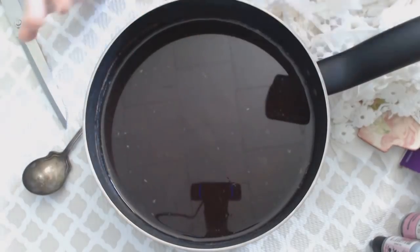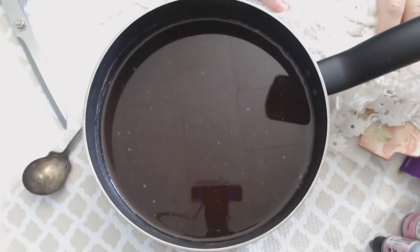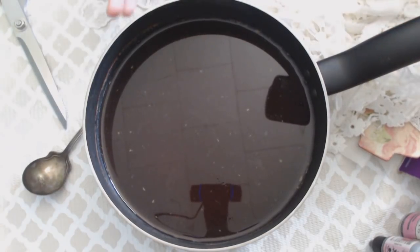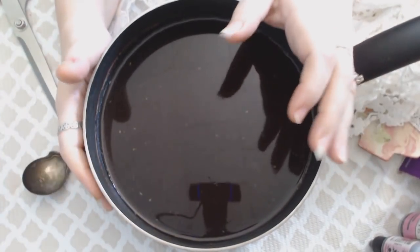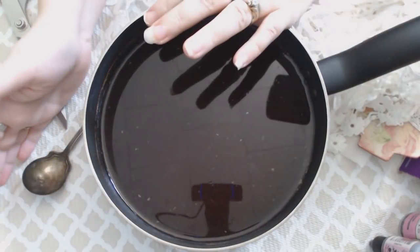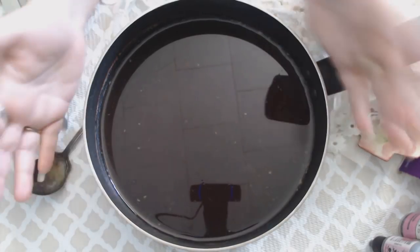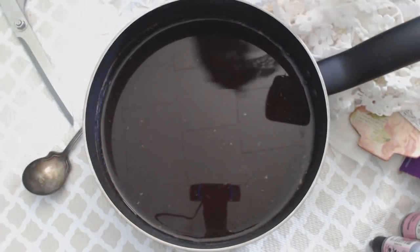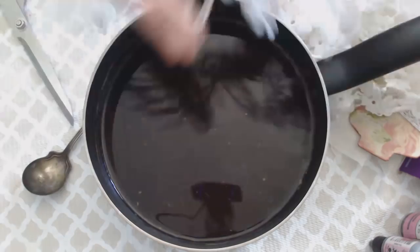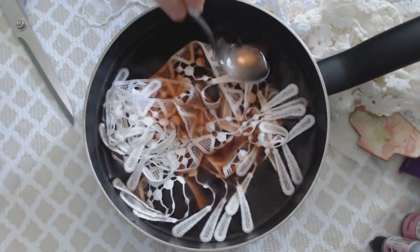What I have beside me is quite a few laces and trims from Craft Supplies for You, some seam binding, and other goodies. This will probably be part one, and then I'll do part two once everything is dry — probably tomorrow. I've got all kinds of things here, like some dangle lace, and all you do is just flop it in. Look at that — you can already see the pink color!